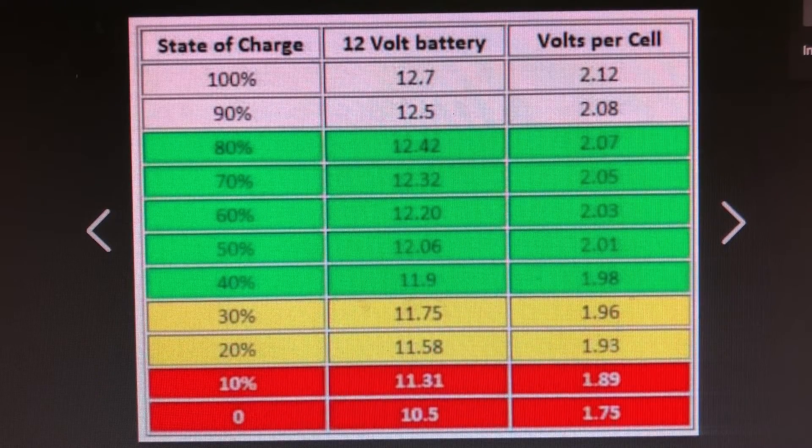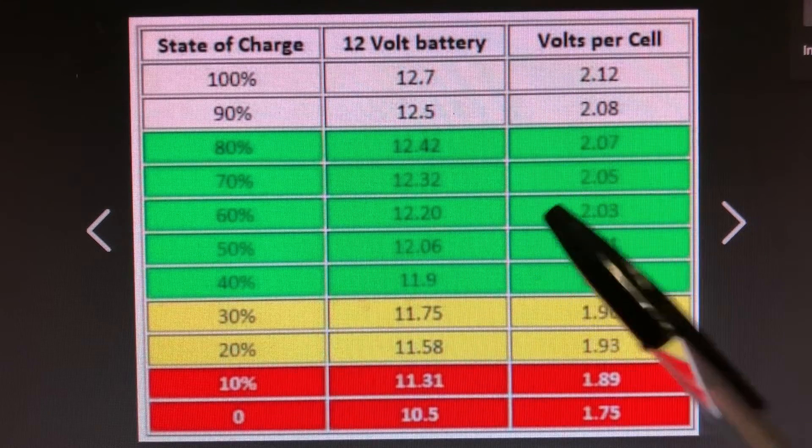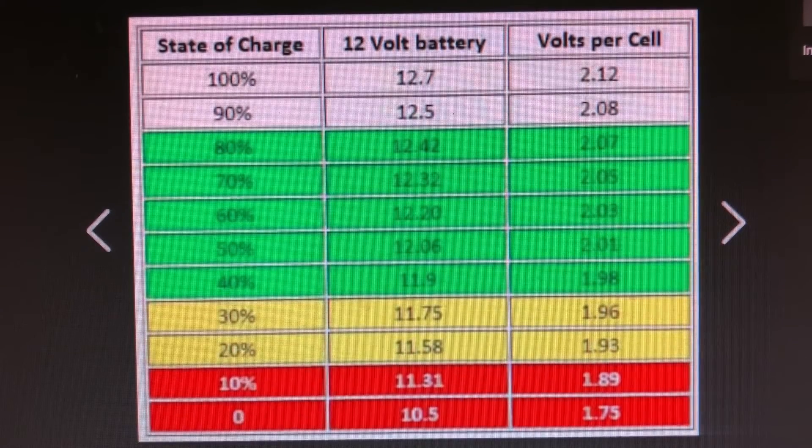That isn't quite as good as getting a load test done by a company, because they can really push the battery hard and show if there are any cells breaking down — sometimes cells read the right voltage but fail under load. But this is just a rough guide you can do yourself in about five minutes.